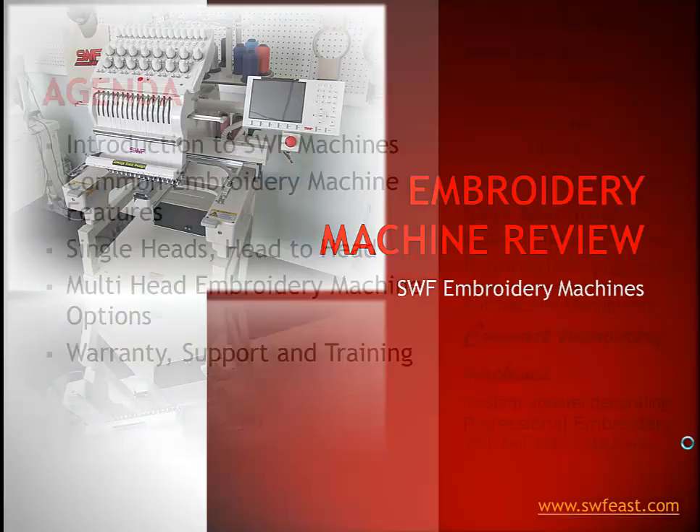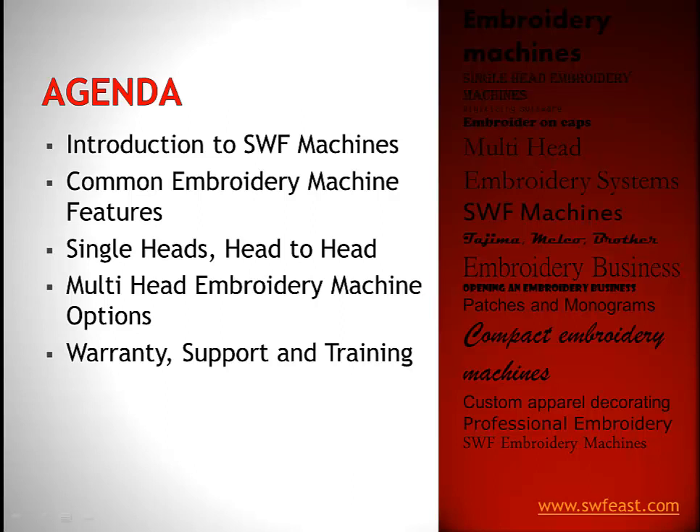We're going to introduce you to SWF the company, how it came into the U.S., and some common embroidery machine features that might help you make your decision. We're going to look at different kinds of single heads, since that is the most popular kind of embroidery machine on the market today. Then we'll take a brief look at multi-head options, and then cover the warranty, support, and training that you get with your machine.